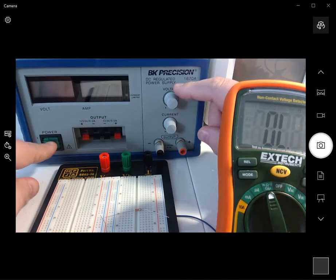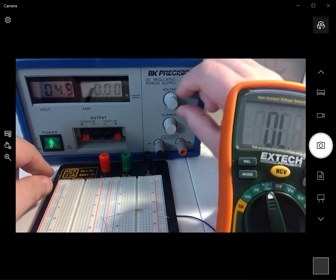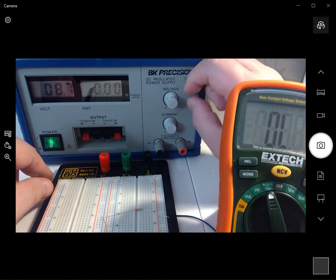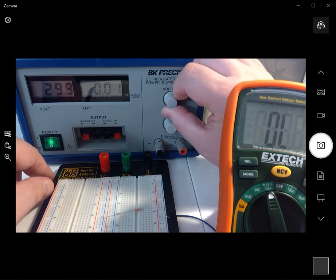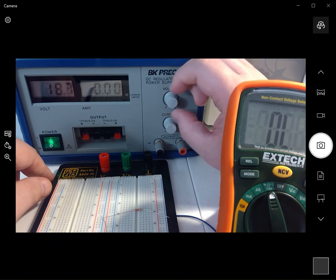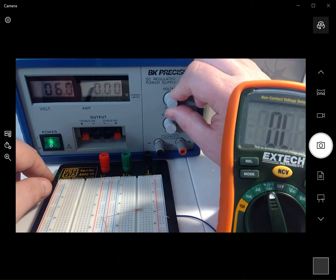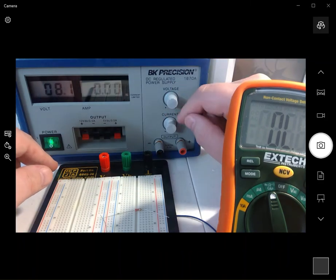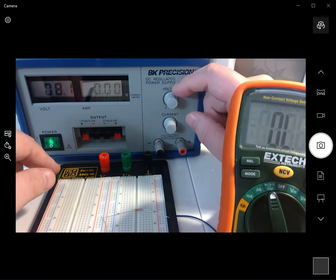Over here there's a variable voltage. When I turn this knob, I can change the voltage — this one goes all the way up to roughly 30 volts, and of course down to zero volts. Depending on how you connect it, it can be either positive or negative.